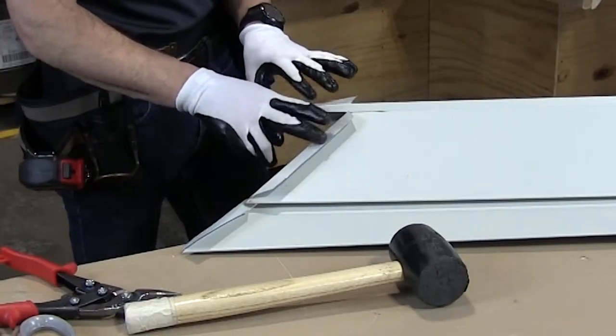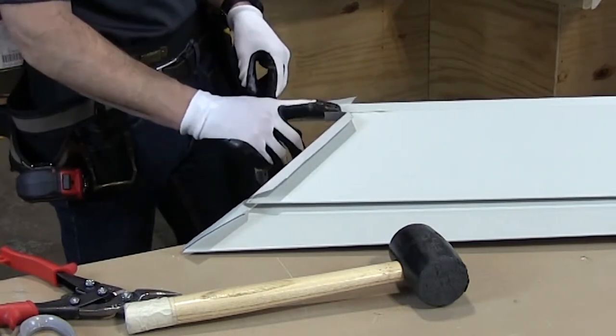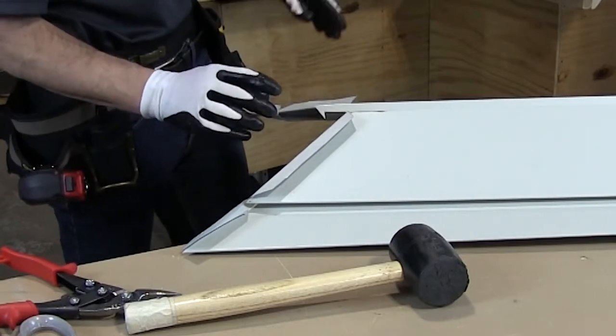What I've done is folded over all these tabs using that extra one inch. I'm going to flip the valley over, finish the W, close the W, and then we can install it.